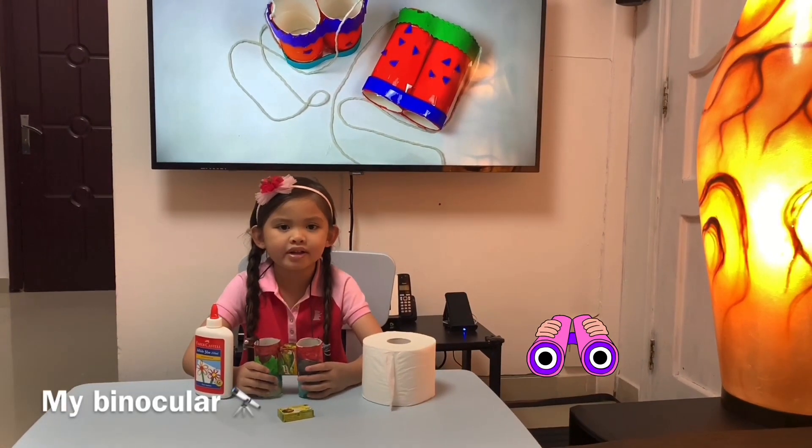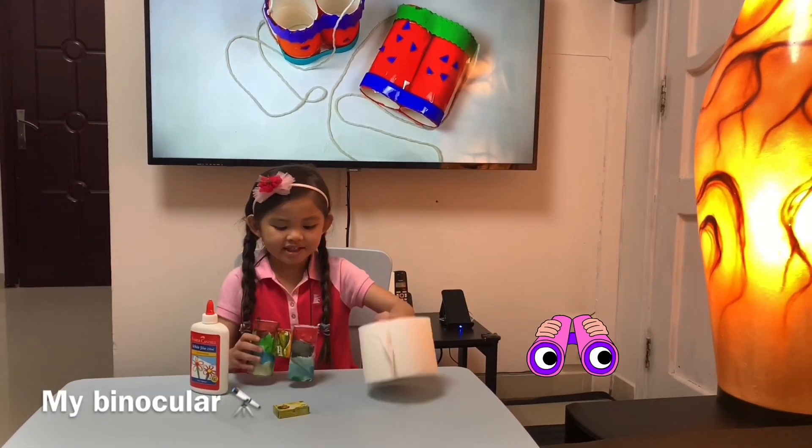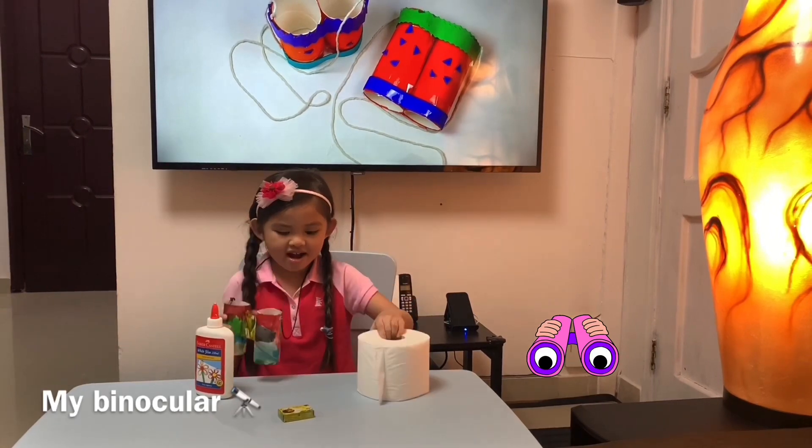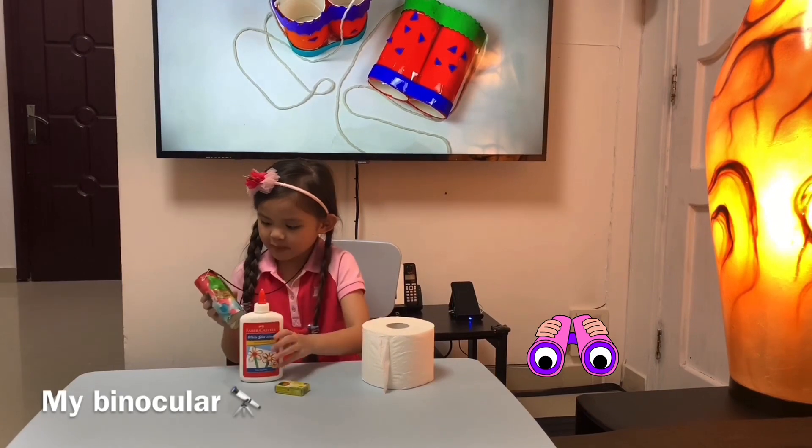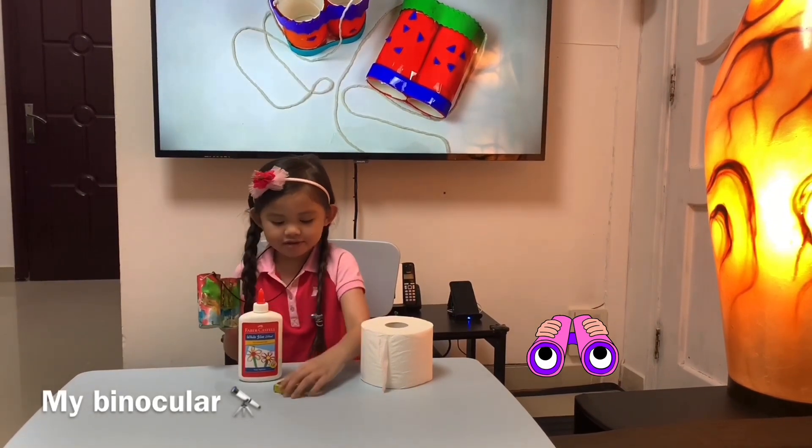Hello everyone, I'm going to tell you about my binoculars. I made this with tissue paper. I made this with this box. I put glue, and I put paint, and I stick this to this.